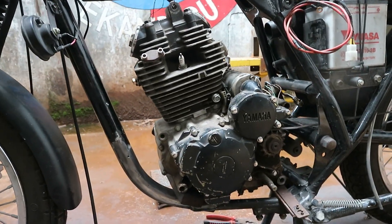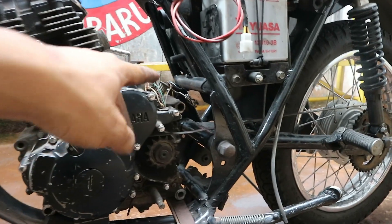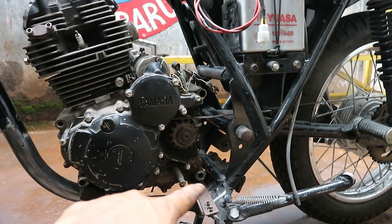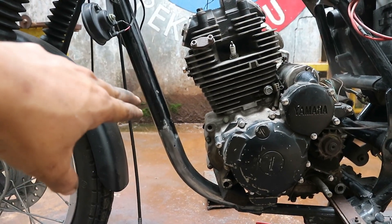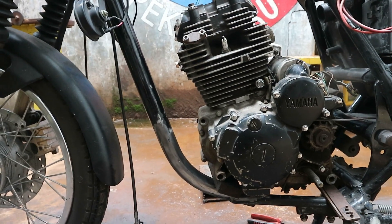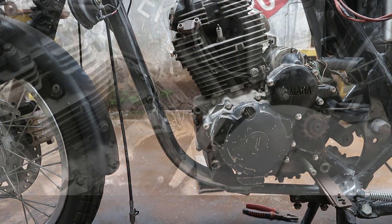Kalau udah seperti ini, kita tinggal pakai muken aja, kita bikin malnya. Yang pertama kita pakaikan yang di bagian atas, kemudian yang bawah, baru yang depannya ngikut. Soalnya yang depan itu harus pakai bracket seperti anda tiga, jadi kita bikinkan busing tanam di frame-nya.